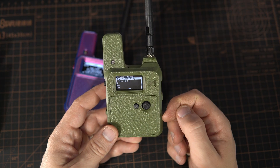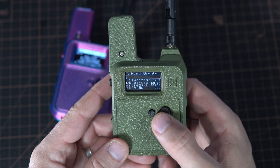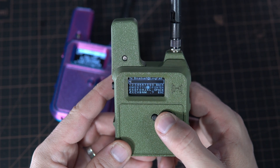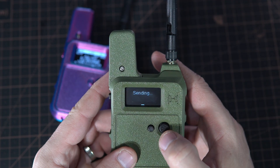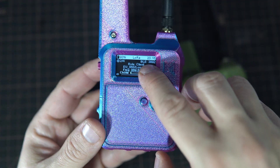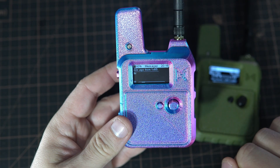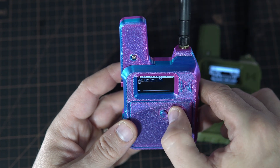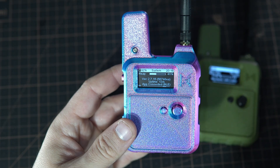For example, if your phone battery dies, you can still send simple messages using the built-in joystick. Keep in mind that you will need to upgrade your Meshtastic firmware to use this feature — it is available in version 2.7.15.